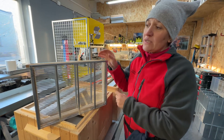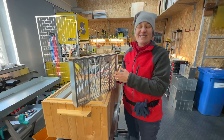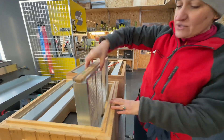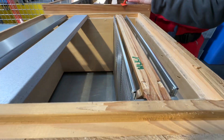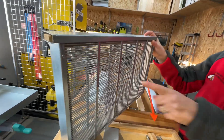The queen is usually inside and she cannot escape, but the worker bees can go in and out to feed her. The other option is the queen introduction cage. It looks almost the same.